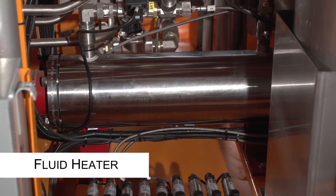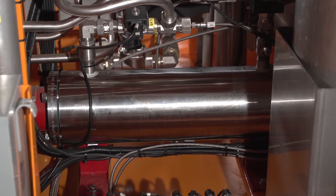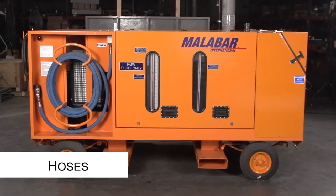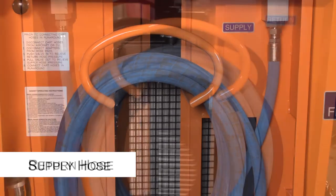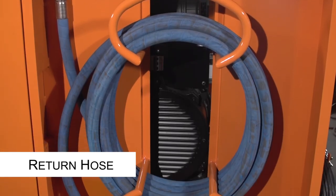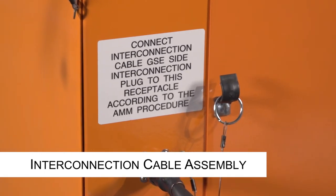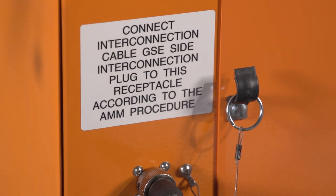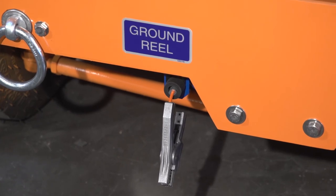The 1016 cart has a circulating heater to condition fluid temperature before aircraft service. The pressure transducer manifold block is provided for calibration purposes. The cart has two 50-foot hoses — a supply hose and a return hose — for fluid transfer. The interconnection cable assembly is for interfacing between the 1016 cart and the aircraft at service. A static ground reel is located at the front of the cart; you must connect it to the aircraft grounding system during servicing operation.